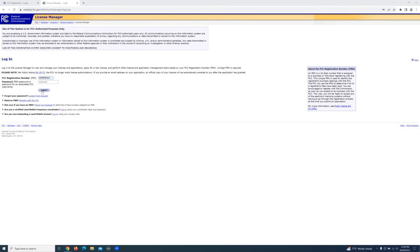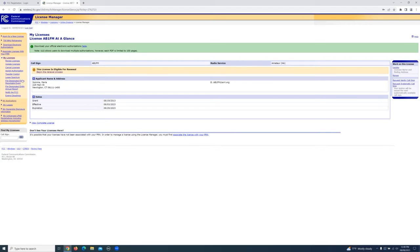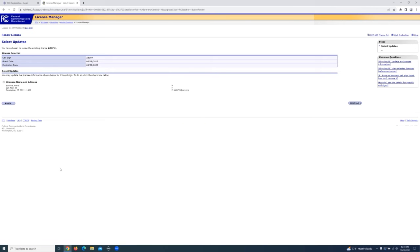Now we're going to log into the license manager system to start the renewal process. Be patient with the FCC system as they've got added security on it, so it may take a little longer than normal to get logged in. If your license is in the 90-day renewal period, there'll be a box in the center of the screen that says this license is eligible for renewal. Click on begin the renewal process, and the FCC system will step you through.